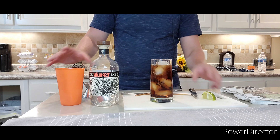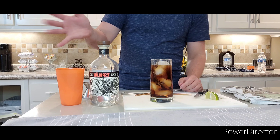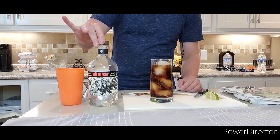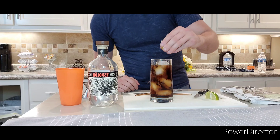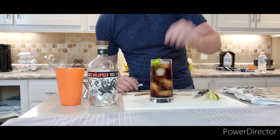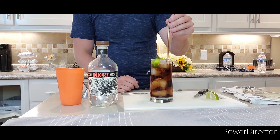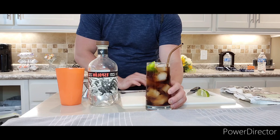This drink is relatively similar to the Cuba Libre that I made in the last video. It consists of cola and lime, but to make it different, I'm just swapping out the rum for tequila. So now we're going to add in the lime — squeeze that in and dump that on top.